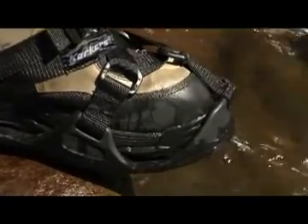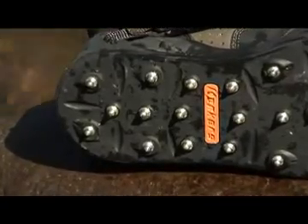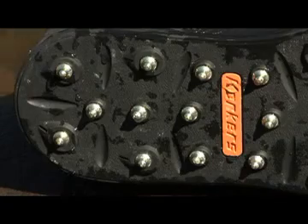RockTrax and RockTrax Plus have molded rubber walls at the toe, heel, and side to provide a secure fit. You can easily replace the buckle and strap system to extend the life of the product.